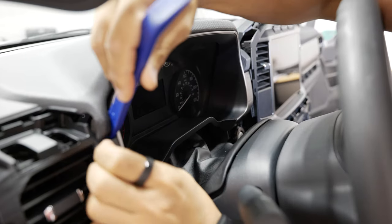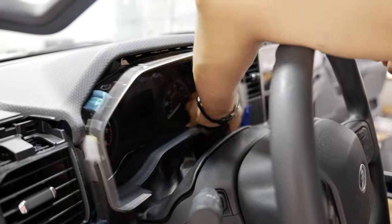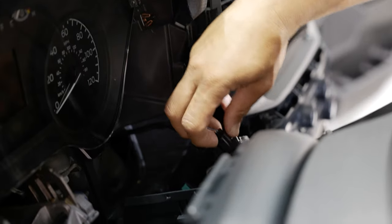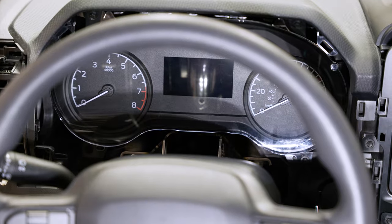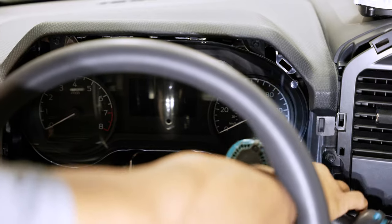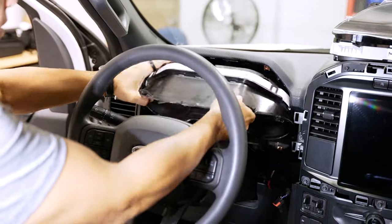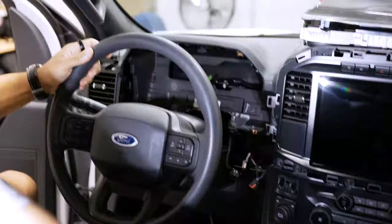Use your pry tool and work your way around the cluster to pop it free. Spin it over towards the center console area so you can see the connectors attached to the key cylinder — there are three of them back there. Unplug all three. Now we can set the bezel aside. With everything out of the way, we can pull the cluster out — that's four 7-millimeter screws around the perimeter, one at every corner. Pull the cluster out, unplug the one harness back there, and the cluster is removed.